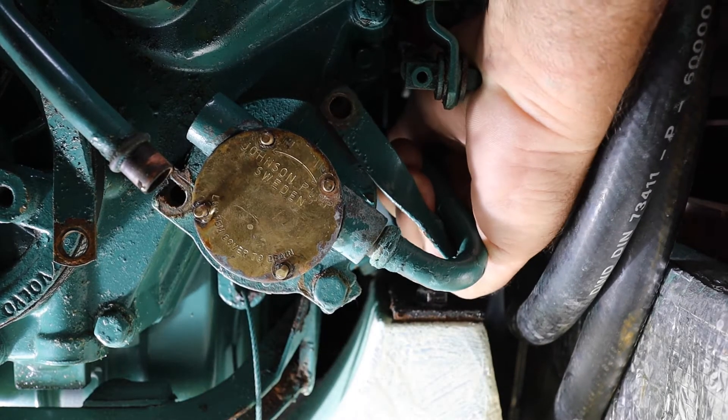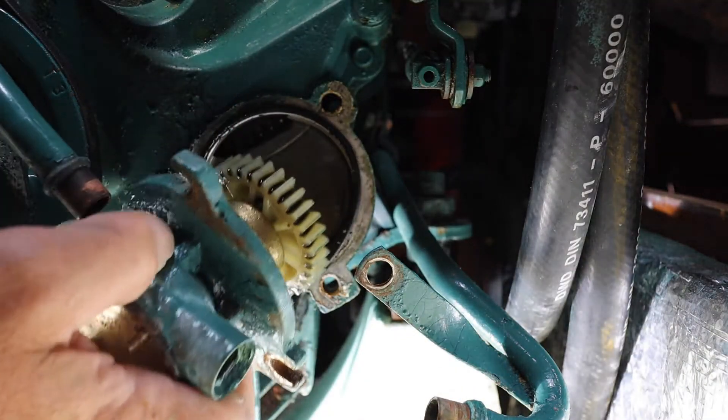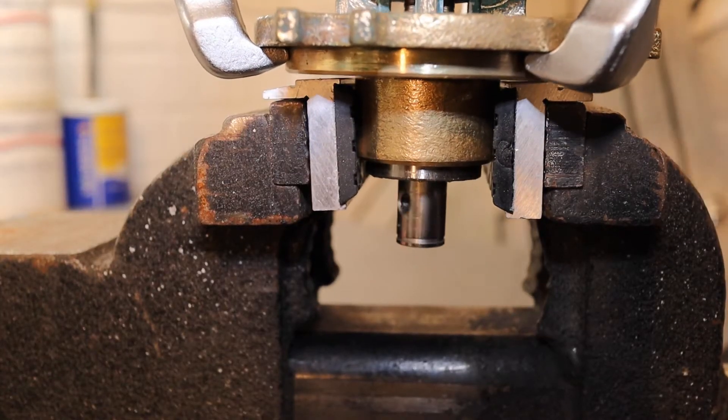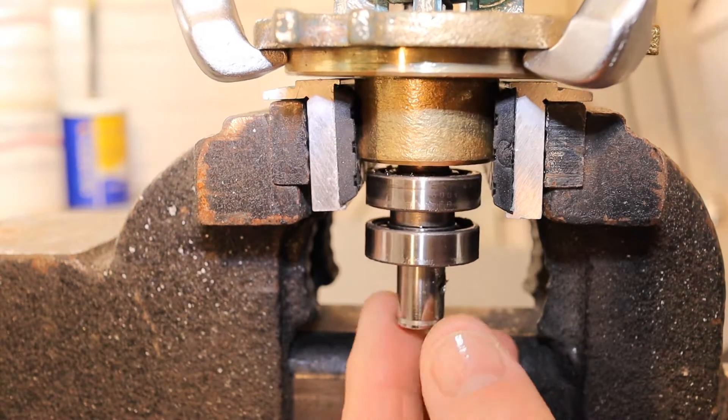The pump's shaft seal had failed and was dripping seawater into the bilge. I removed the pump, made a visit to the chandlers and bought some shiny things. Not wishing to be trapped on the boat in the incoming snowstorm, we headed back to my workshop where I pulled out the bearings and the seals.